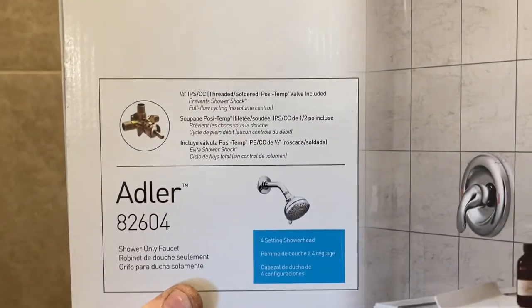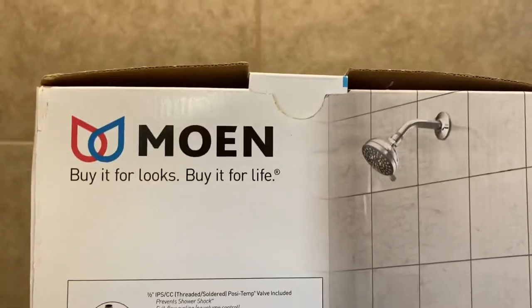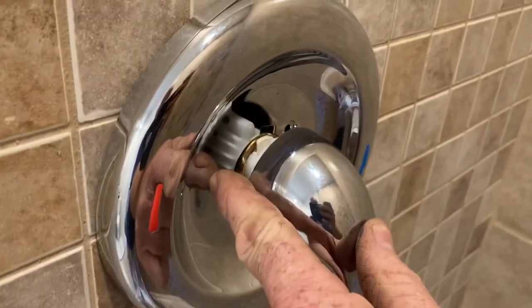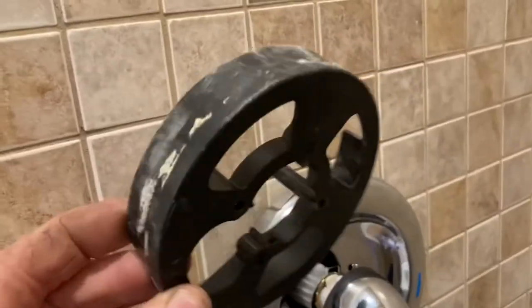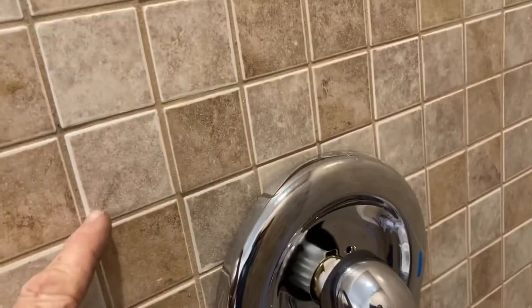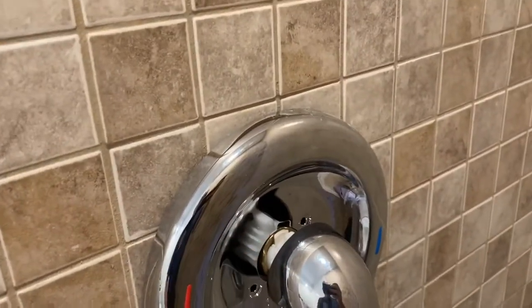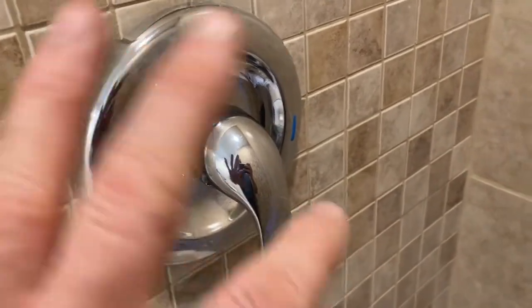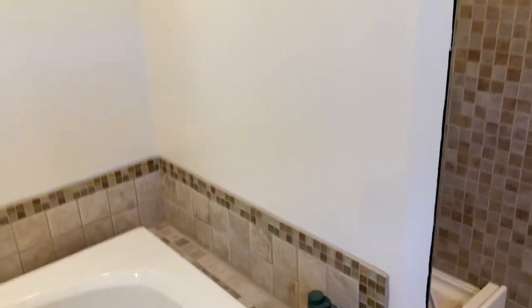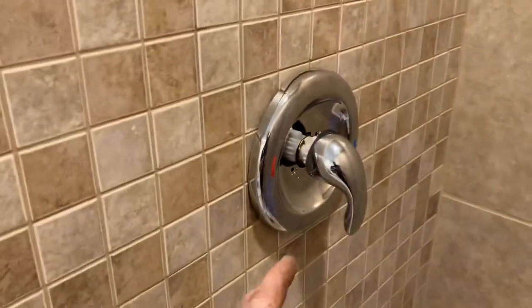If you have bought a Moen fixture — the cartridge type — and it's installed, you can see there is a large gap behind the handle of three-quarters of an inch. My tile ended up being a little thinner than the original piece, so this spacer was sticking out. I did a lot of looking online and people were talking about shimming it out or moving the faucet piece back, but my bathroom is finished and I don't want to cut any holes in the walls to do that.